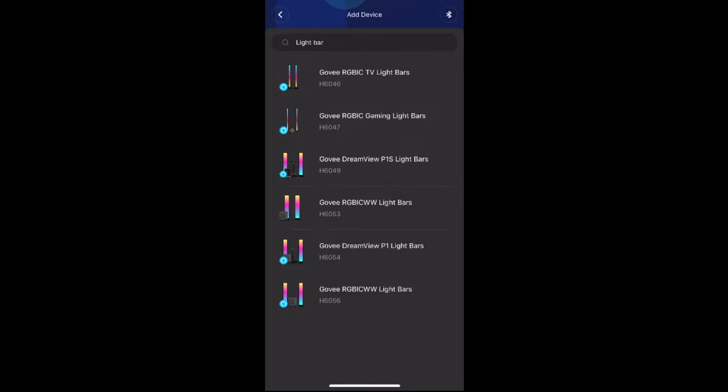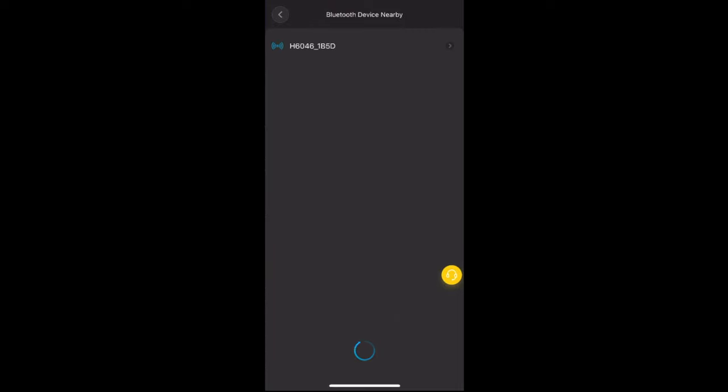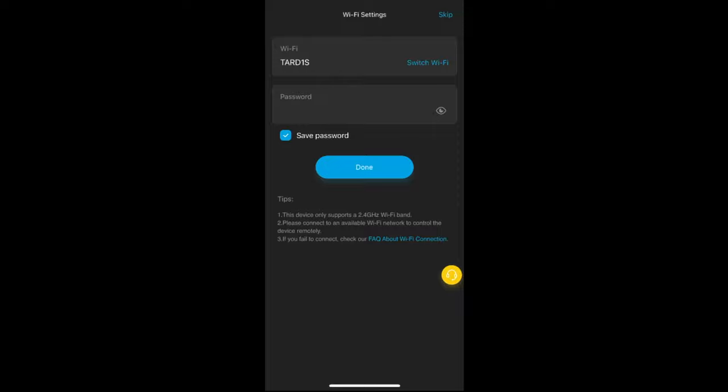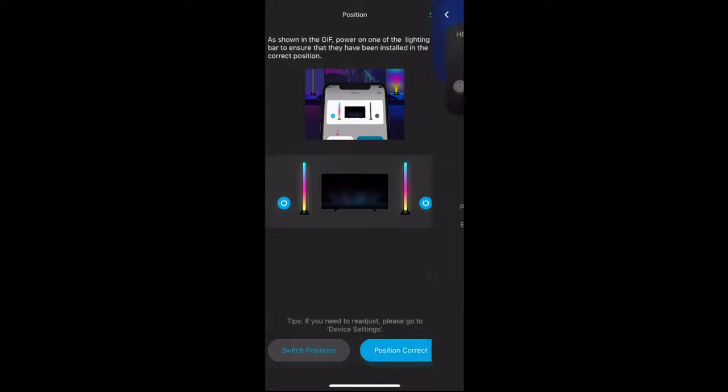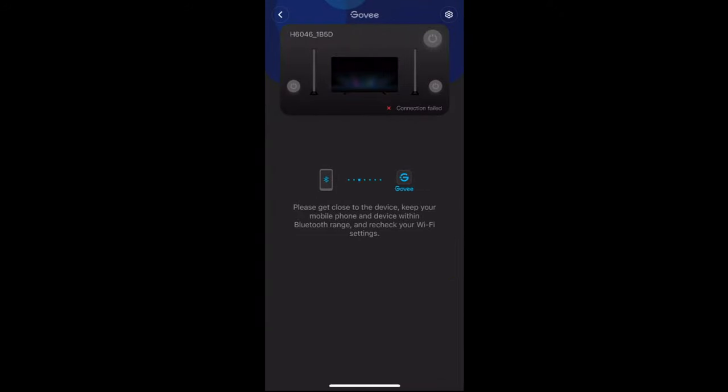You'll need to log in and make an account, then select Govee RGB IC TV light bars. It should detect through Bluetooth — just hit the short press on the on/off button on the device. You can rename your device or leave it as is. Then connect it to Wi-Fi — make sure it's 2.4 GHz or it won't work. Check that the bars are in the correct position by clicking the on/off button, and you're all good to go.